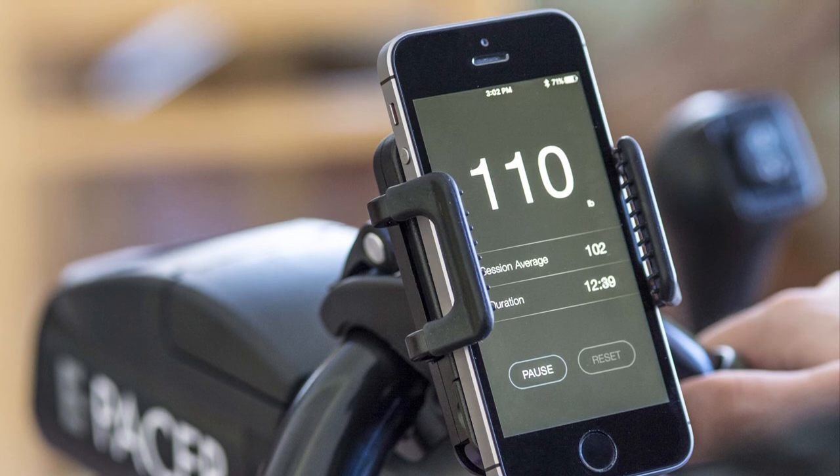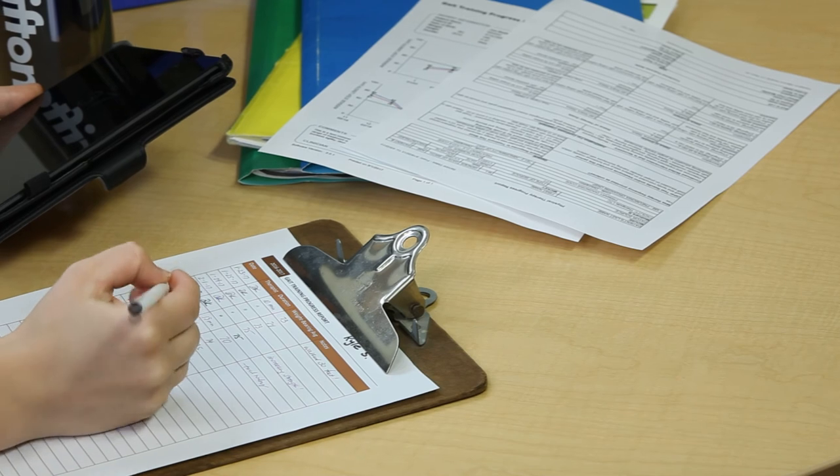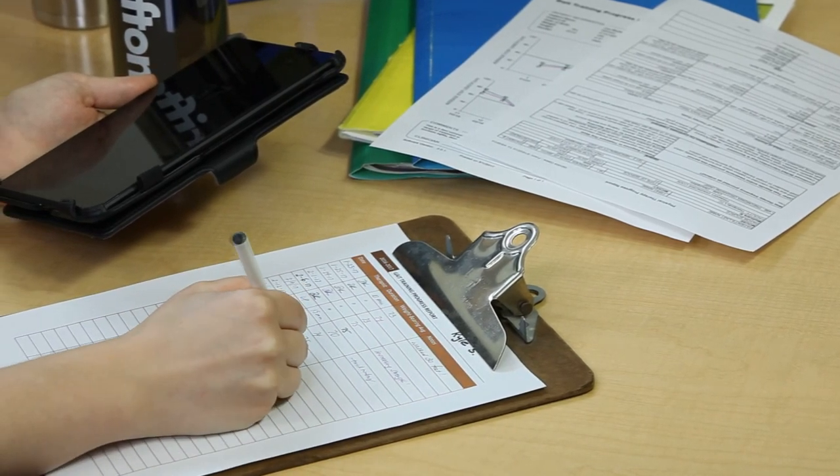When the session is over, press the pause button. The app will display the average weight bearing measured during the session, which provides a useful metric for tracking progress over multiple sessions.